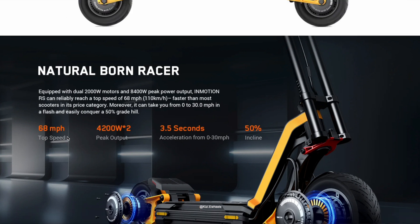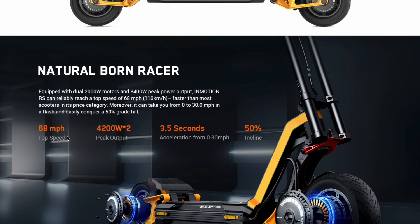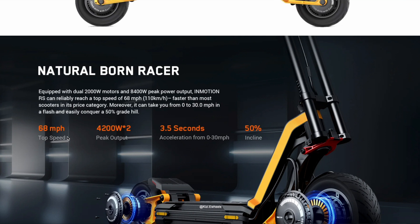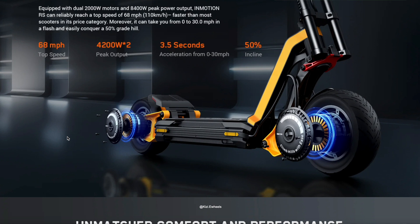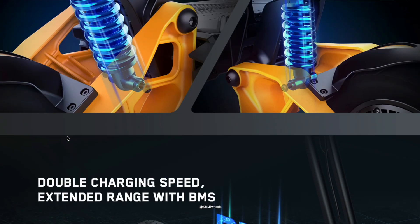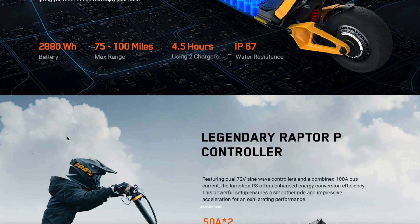We're going to talk about seven important things that you need to be aware of anytime a brand new electric scooter comes out — because they're extremely important. One of them is going to be range. When it comes to range, I believe this is going to give you — it says 75 miles, 75 to 100 miles of range, max range.